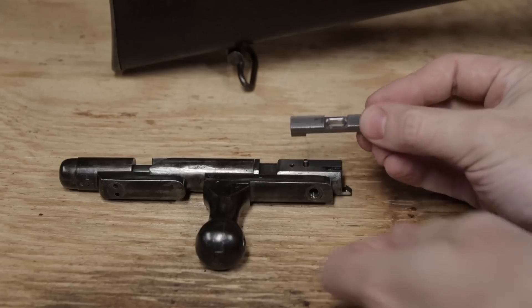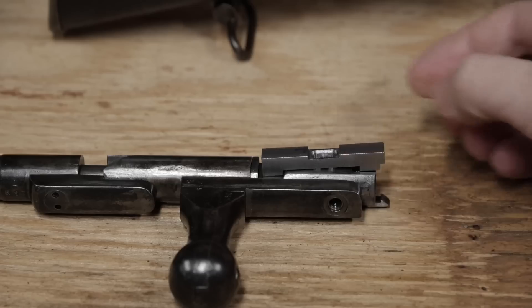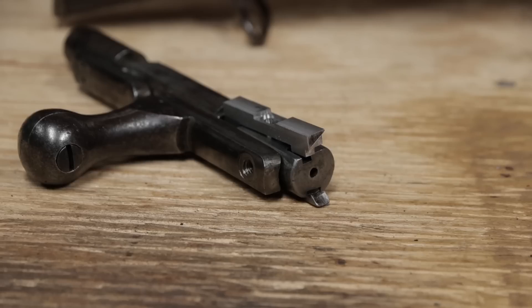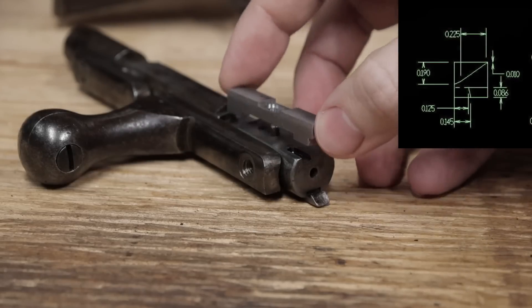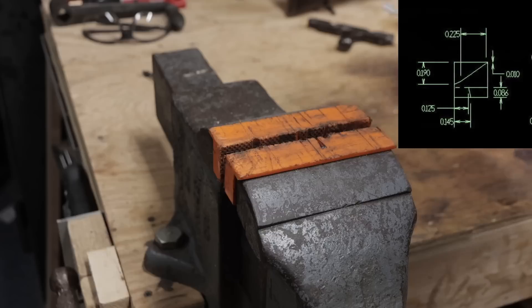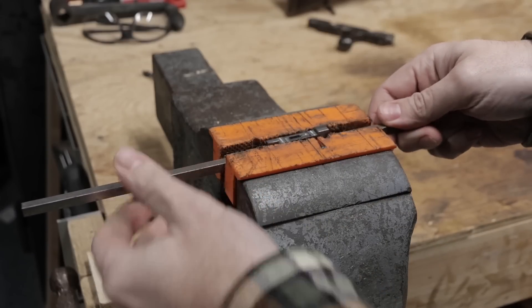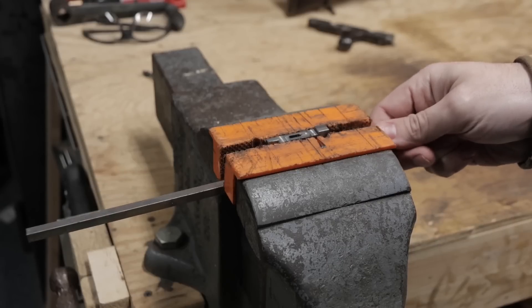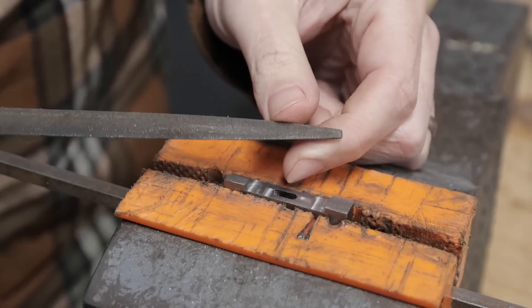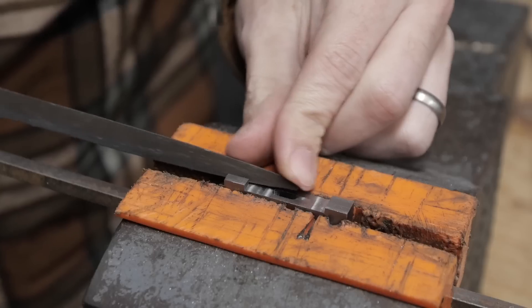Here's the ejector with all the milling done. The lug on the front needs to be a half dovetail so that it will slide onto the bolt head from the front. None of my triangular files have flat faces, so I'll have to be careful and direct the file against the side of the lug.